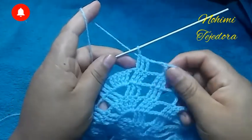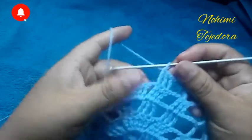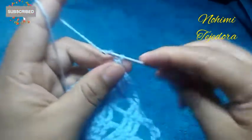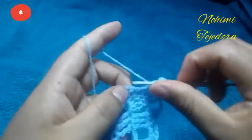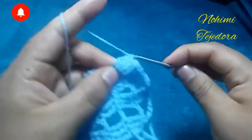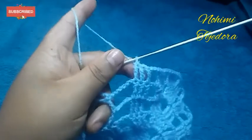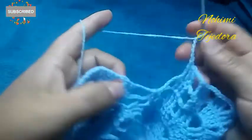De aquí para adelante vamos a repetir estas 2 puntadas: esta de aquí y esta. Vamos a hacer 3 cadenas, 3 puntos altos dobles, 3 cadenas, 1 punto alto doble aquí en el mismo lugar, y 2 puntos altos dobles en cada punto. Estamos repitiendo esta vuelta: 3 cadenas, vamos a hacer 5 cadenas y un punto alto aquí en el medio.